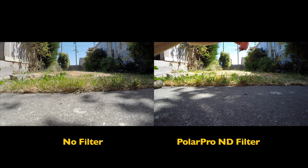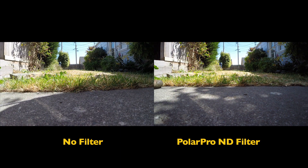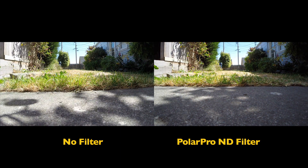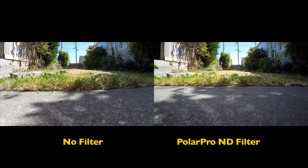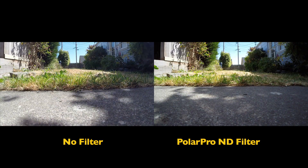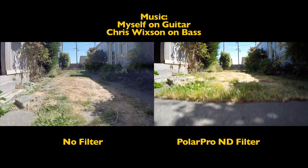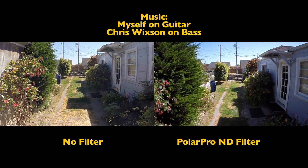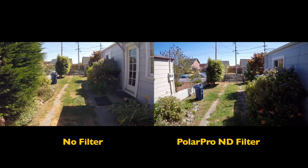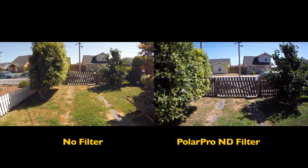Now I've got the filter on, doing the same thing. About 3:50 in the afternoon. A little windy. Starting out in GPS mode. If there's a camera, you can see it. All right, let me fly and then I'll go get it.